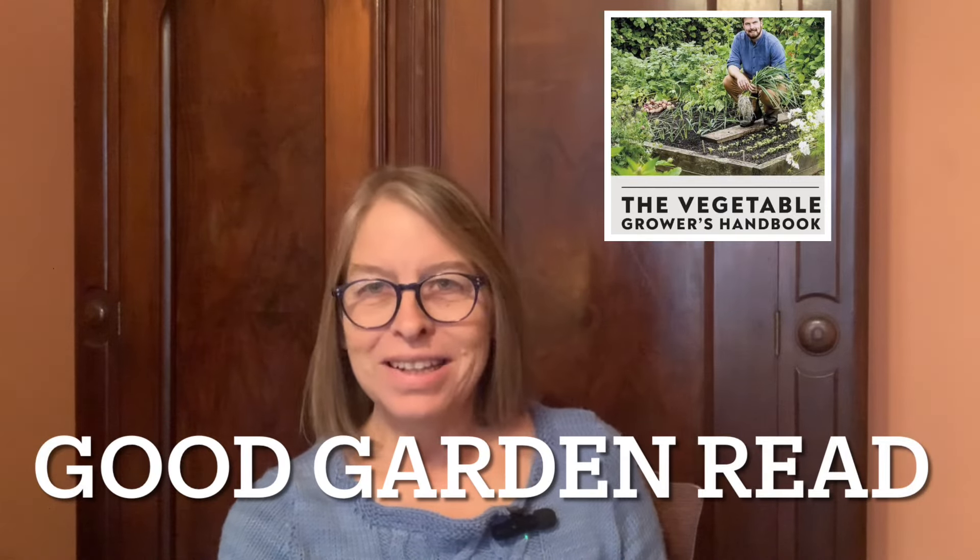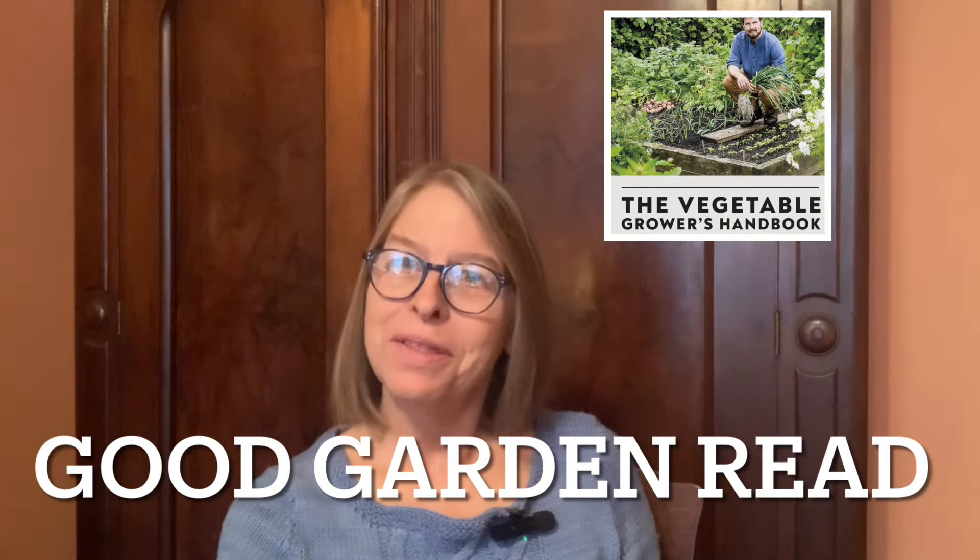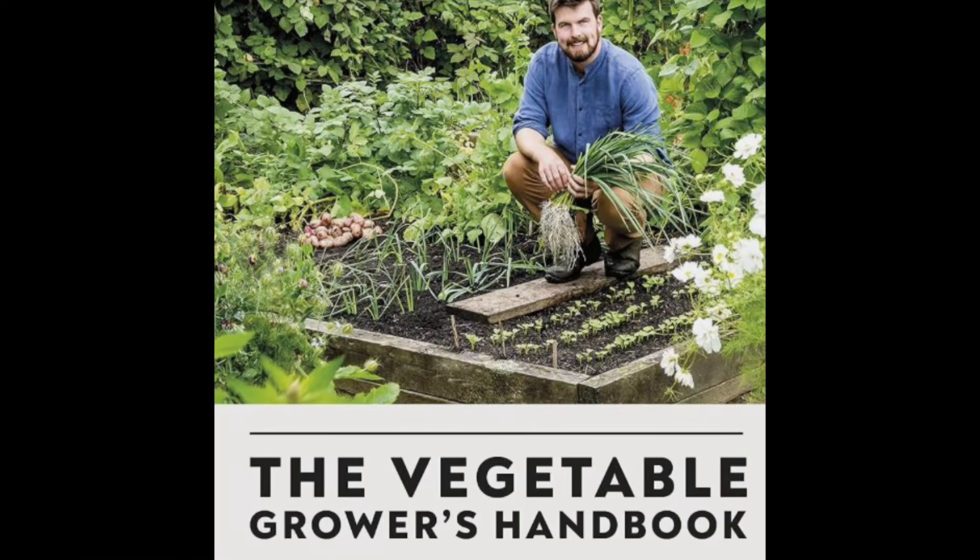Hey again. I'd like to talk with you today about another book that I found really helpful. This is a book called The Vegetable Gardener's Handbook, and it is by Hugh Richards, who is a gardener in Wales and has a very active YouTube channel as well. He's been gardening pretty much his entire life. He's a younger guy, and he is just full of ideas, and I have learned so much from him.